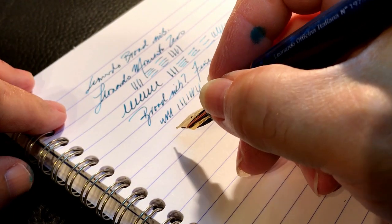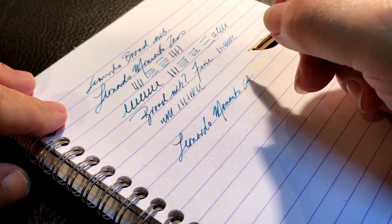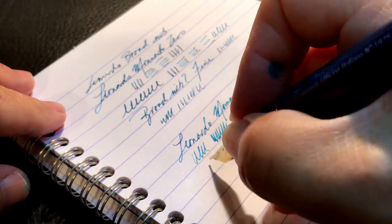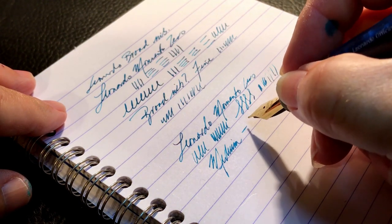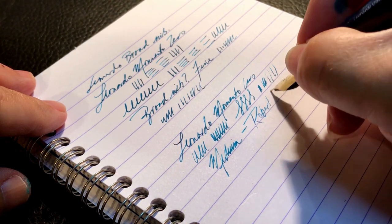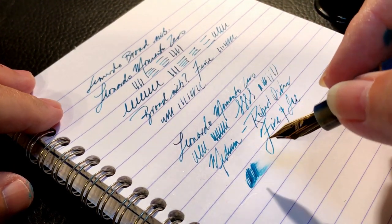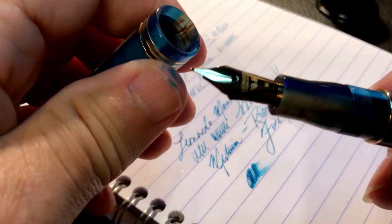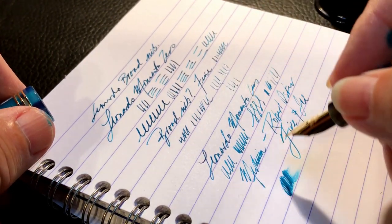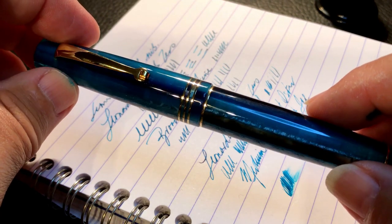So here is the medium — let's see how it does. Now this one's skipping as well. So right out of the box, I'm not impressed. This is a Robert Oster Fire and Ice, and it's very, very dry. So both nibs are right about the same — this one's got a lot more issues than the broad did. The broad seemed to get a little bit better as I wrote with it, but we'll have to see if I can tune that nib up a bit.